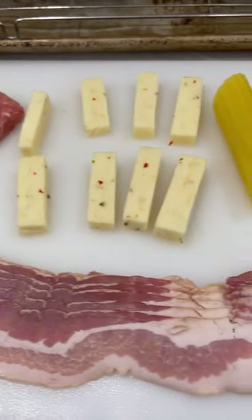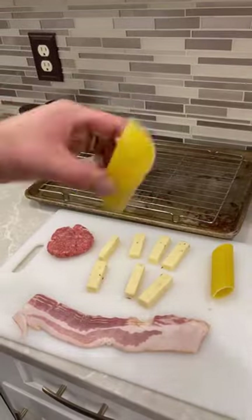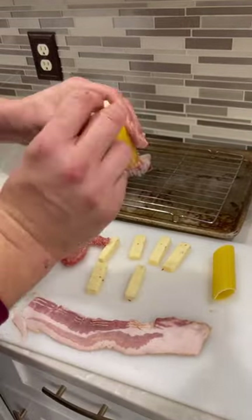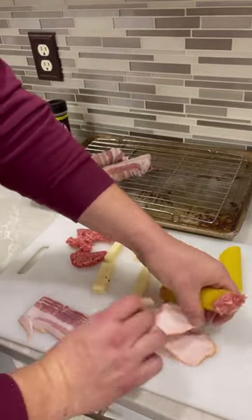Hey nieces and nephews, it's Anki and today we're making shotgun shells. Grab your manicotti shell, stuff some sausage in one end, add your cheese, put some more sausage in the other end, then you're going to wrap it with bacon.